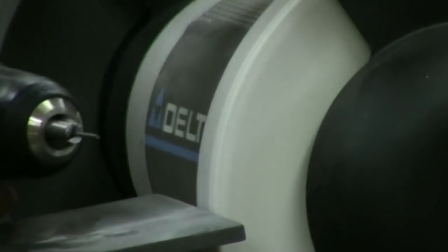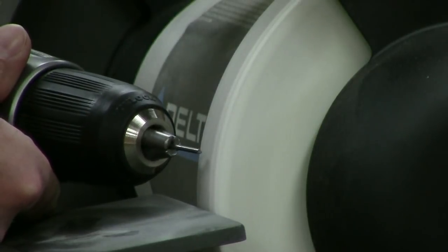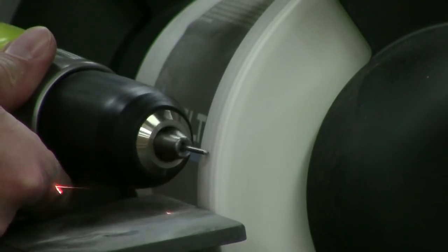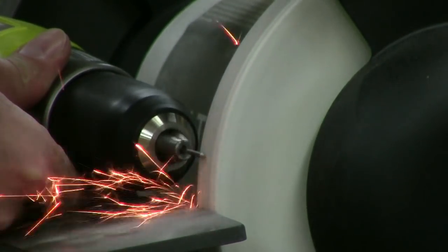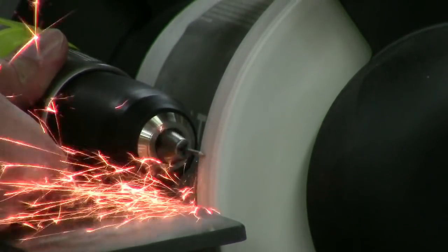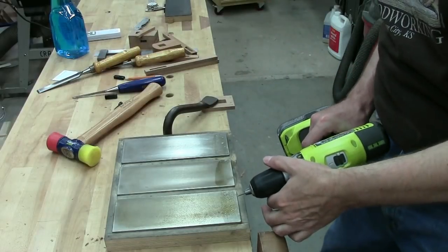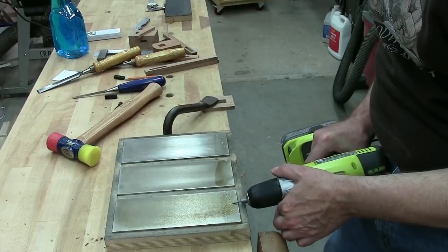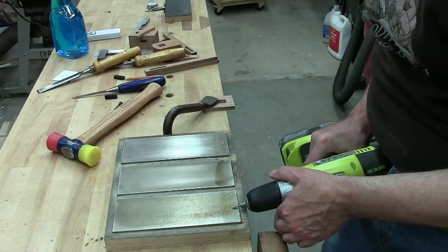I've got an assortment of music wire so I picked out a piece that was 78 thousandths in diameter and cut a couple of pieces off, chucked them in the drill, and used them on the grinder. This is the best way I've found to get a nice, sharp, concentric point on your pins. I ran both pins on my diamond stones and went through all the grits to further refine that edge and make it as durable as possible. I even took them and ran them on my leather strop at the end.